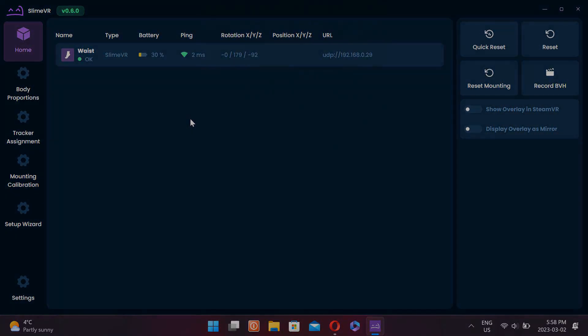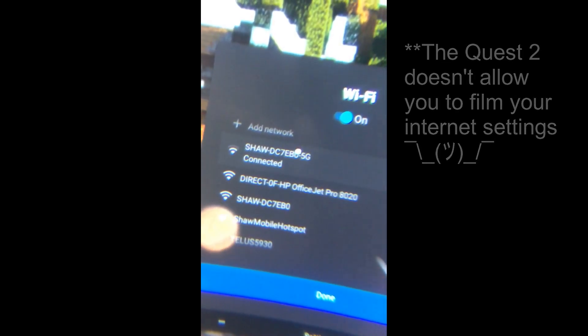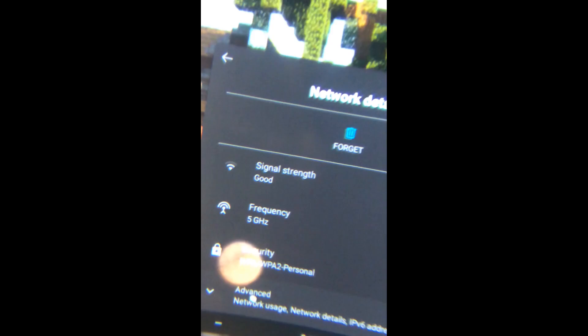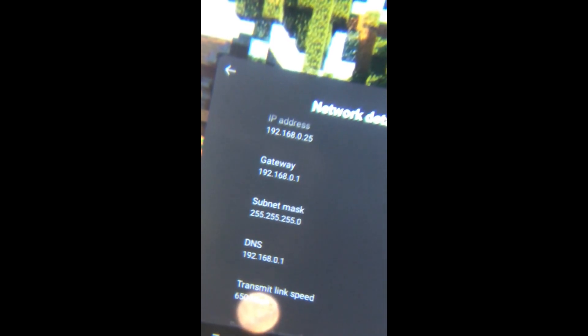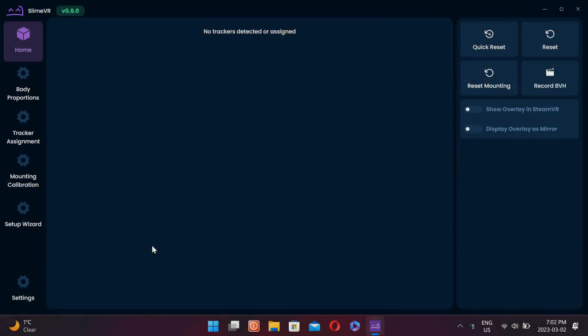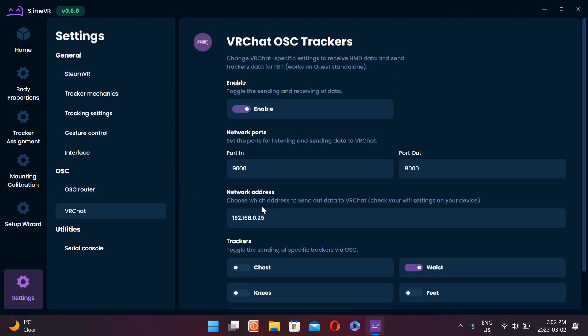Now to connect it to your headset. Go into Wi-Fi on your headset, click on the Wi-Fi you're connected to, scroll down, go to the advanced tab, and you will need that IP address right there. Put that into Slime VR. To put your headset's IP address into Slime VR go to settings, go into OSC and VRChat, and network address. Put that right in there and make sure that the port number stays 9000.